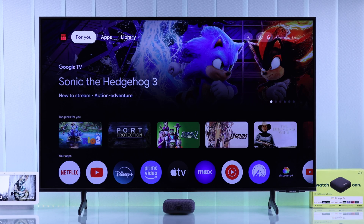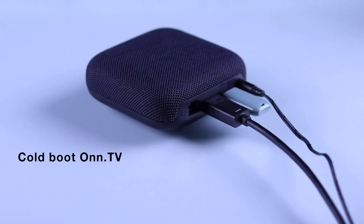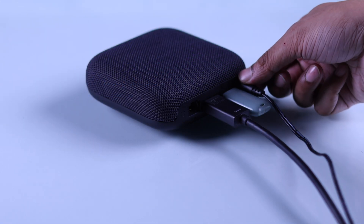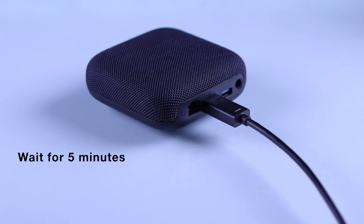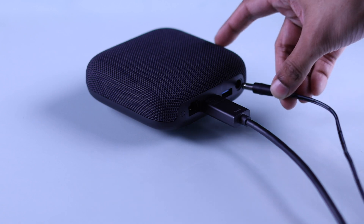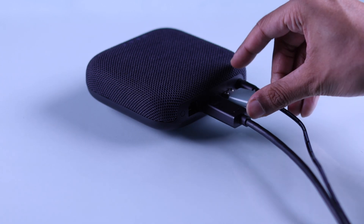If your Onn player still doesn't detect your USB storage, then let's cold boot or soft reset your device. Just unplug its power cord along with the USB drive, wait for at least 5 minutes, then plug your TV box back in and reinsert the USB storage.